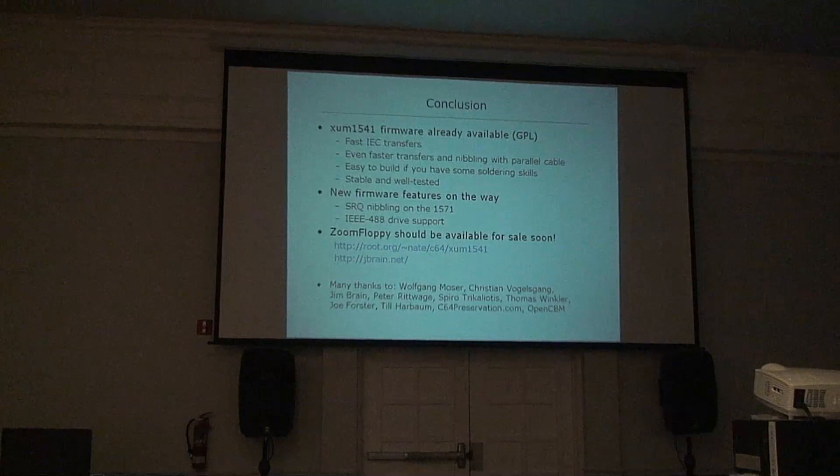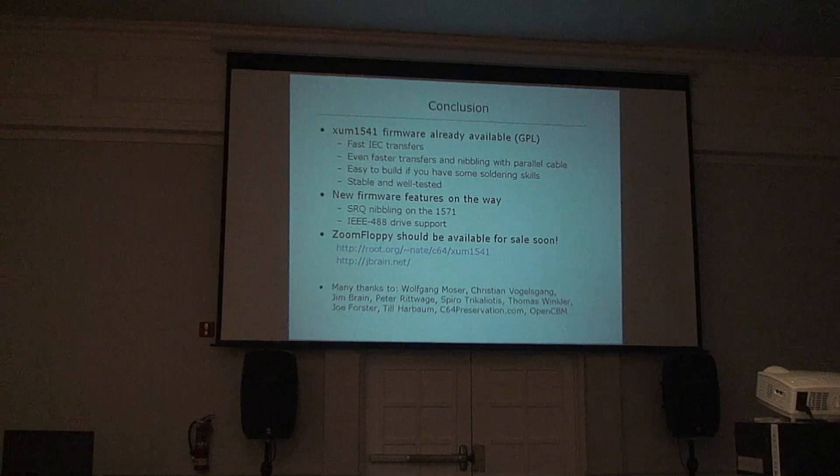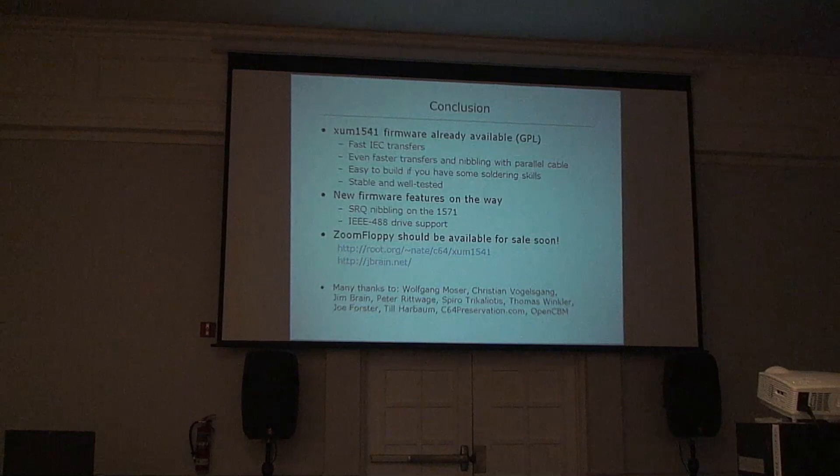I've published this — it's GPL. You can see it online; it's part of OpenCBM. The OpenCBM source code has both the firmware and the computer host side as well. Those are the people who worked on it and where you can get it.